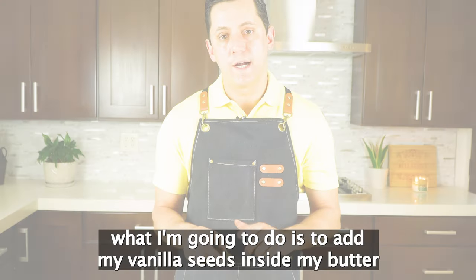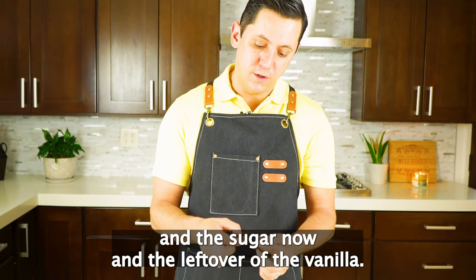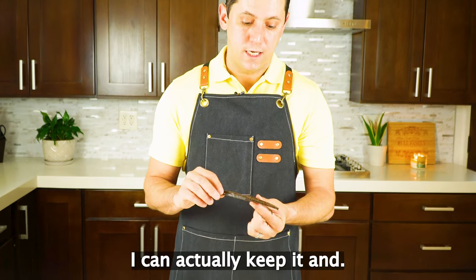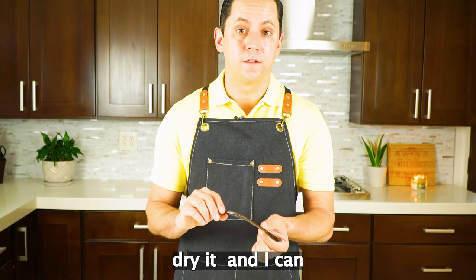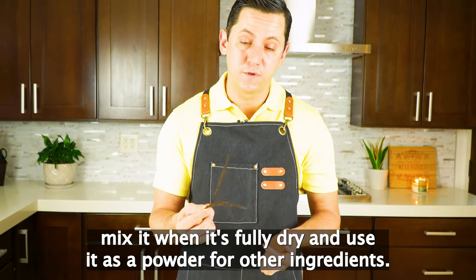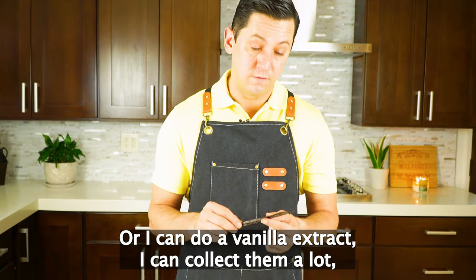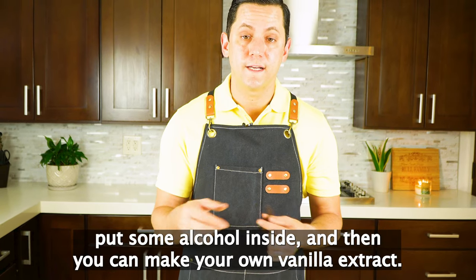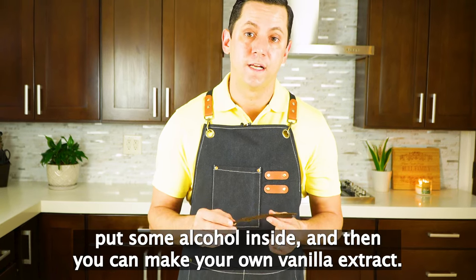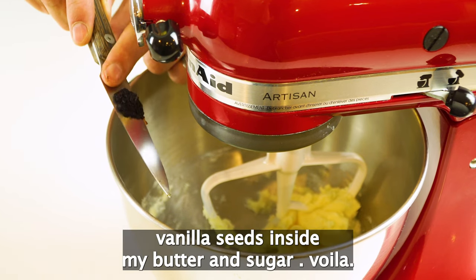So what I'm going to do is add my vanilla seeds inside my butter and sugar now. The leftover of the vanilla pod I can actually keep and dry it. When it's fully dry I can mix it and use it as a powder for other ingredients, or I can do a vanilla extract — collect them, put some alcohol inside, and then you can make your own vanilla extract, maybe in another video coming up. So now I'm going to add the vanilla seed inside my butter and sugar.